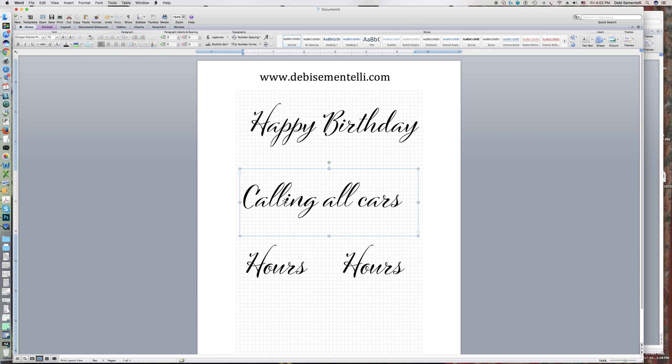I'm going to show you again in 'calling all cars.' You'll see the 'LL' combination here — one will stay the same while the other changes. I go up to Ligatures, click All, and again it's just a subtle difference, but the first L is definitely shorter and the second L is taller.